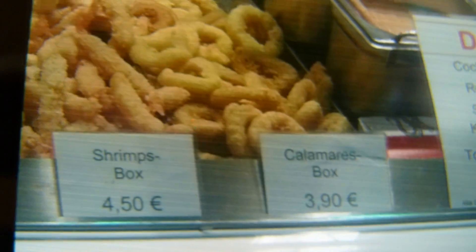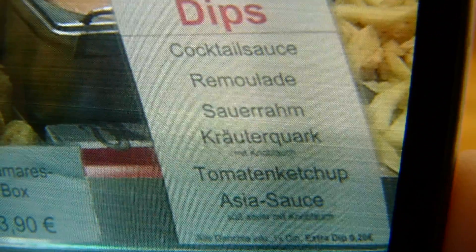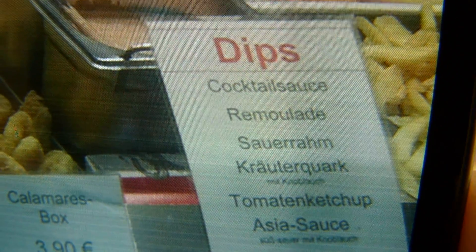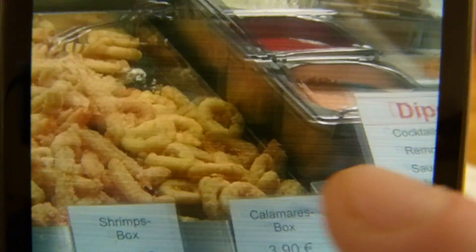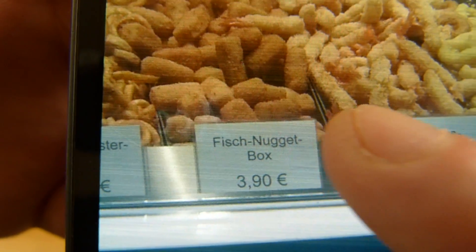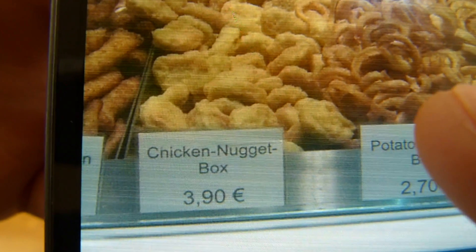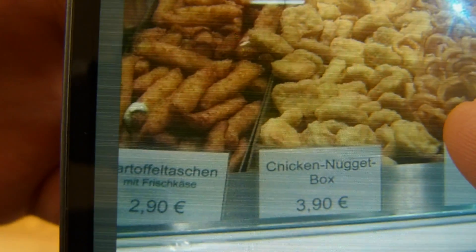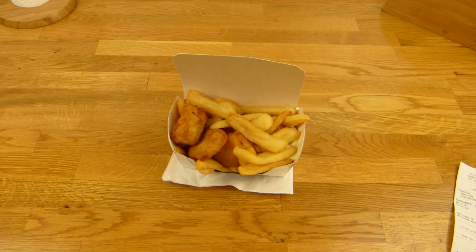Calamari's, no. Shrimp box, no. And here the sauces - as you can see, no tartar sauce. On this side is all the fish and chips stuff, and here's a fish nugget box. Potato twister, that sounds nice. And chicken nugget box, also okay. Something with potato too. Let's eat it, I'm hungry.